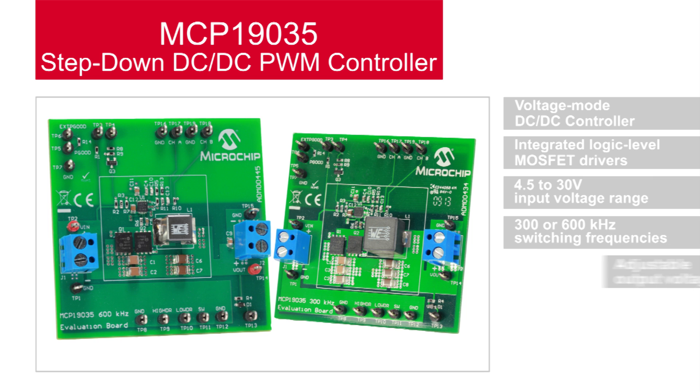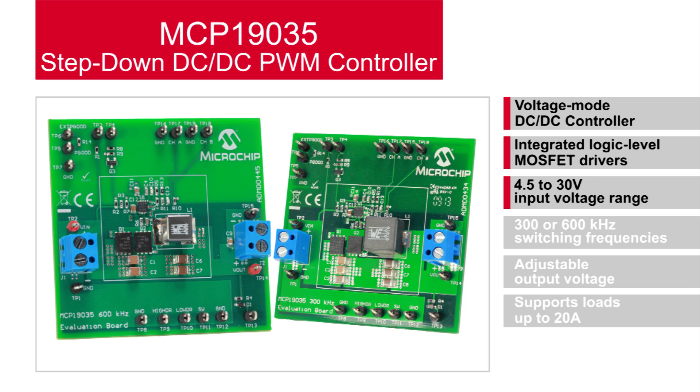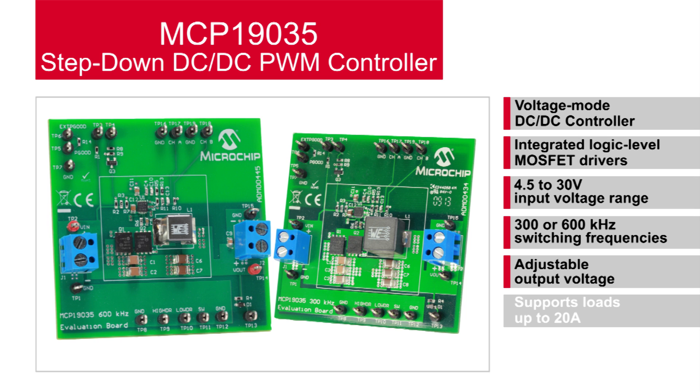The MCP19035 is a conventional voltage-mode DC to DC controller with integrated logic level MOSFET drivers arranged in a synchronous buck configuration. It operates over a wide input voltage range from 4.5 to 30 volts, enabling it to accept 5, 12, and even up to 24 volt input voltage rails. It's available in either 300 or 600 kilohertz switching frequencies, both orderable by the factory, allowing you to trade off the efficiency of the 300 kilohertz version for the overall reduced footprint size provided by the 600 kilohertz version. The output voltage is adjustable via standard voltage feedback resistors, and the integrated MOSFET drivers are sized to support loads of up to 20 amps.